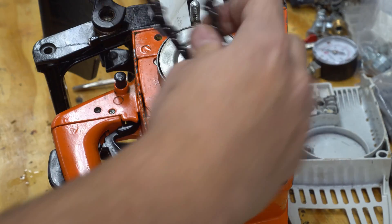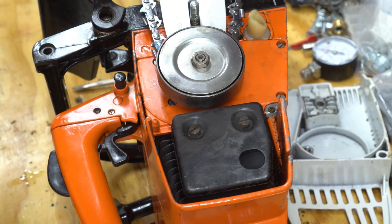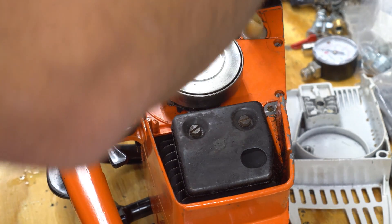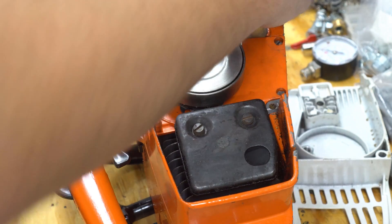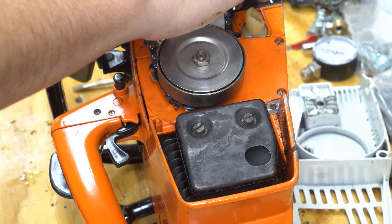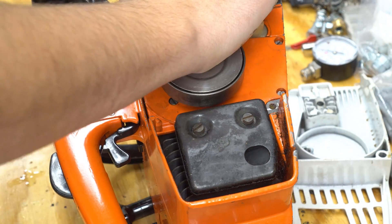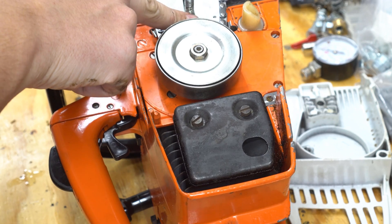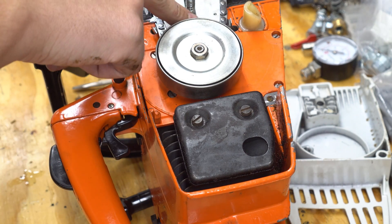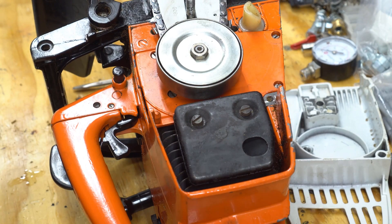Make sure the chain is in the right direction — the first time I took this off I didn't know there was a certain direction it had to go, and I went out to cut some branches off a dead tree and it wouldn't cut. Just make sure it's riding in the groove the whole way, get it nice and taut, and make sure the little oiler mover is lined up with the holes on the bar so that oil is getting to the chain.